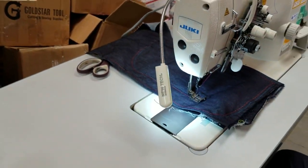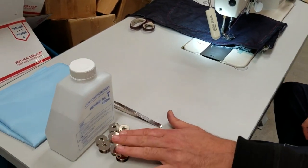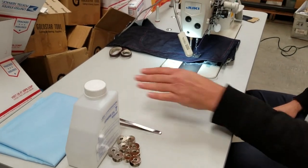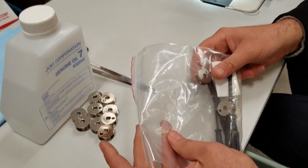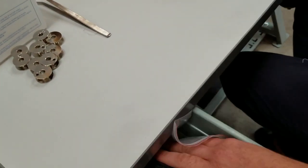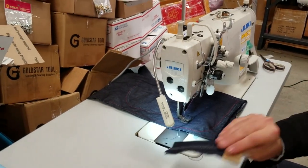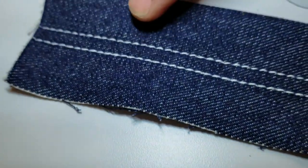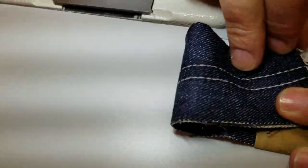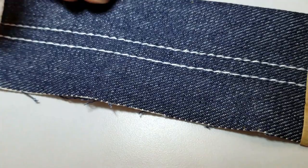We include the LED lamps. It comes with a bunch of bobbins, covers, oilers, and other accessories inside. This machine is made for heavy stuff — if you do any denim or canvas, this is what it's supposed to do. This is the stitch that came with the original sewing machine from the factory. This is the back, this is the front, and this is on denim jeans.